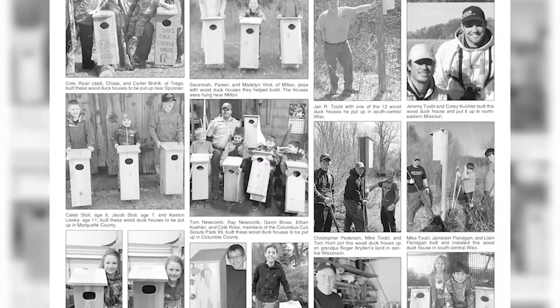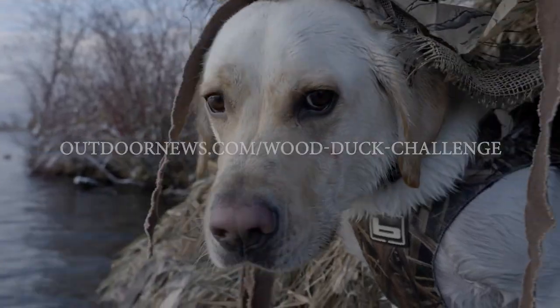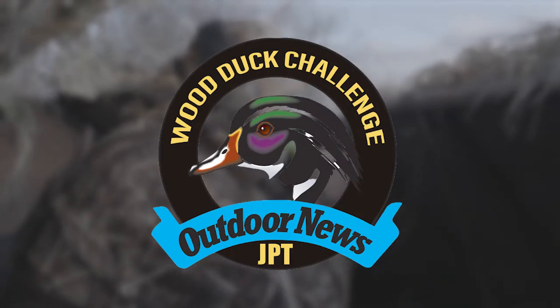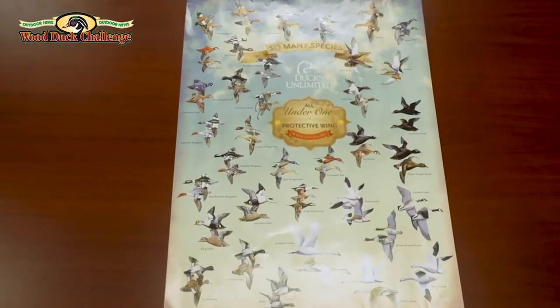Make sure to enter your picture into the Wood Duck Challenge contest at outdoornews.com/woodduckchallenge to be entered. Your picture will be published in the Outdoor News and you will receive a whole pack of great stuff, including the official Wood Duck Challenge decal, a decal from SportDog Brand, plus a waterfowl ID poster from our friends at Ducks Unlimited.